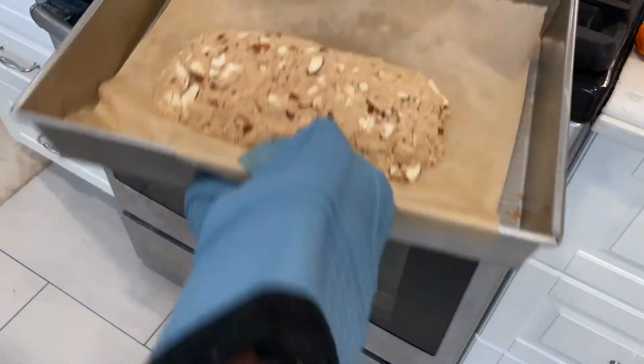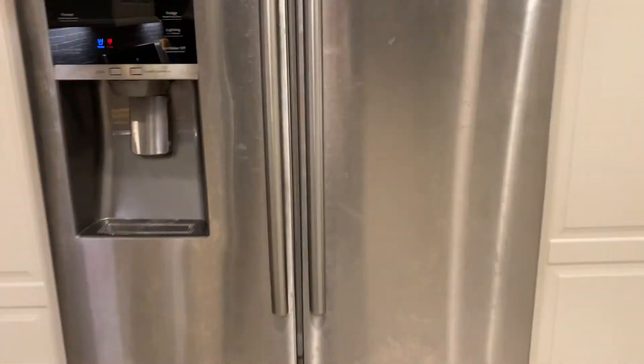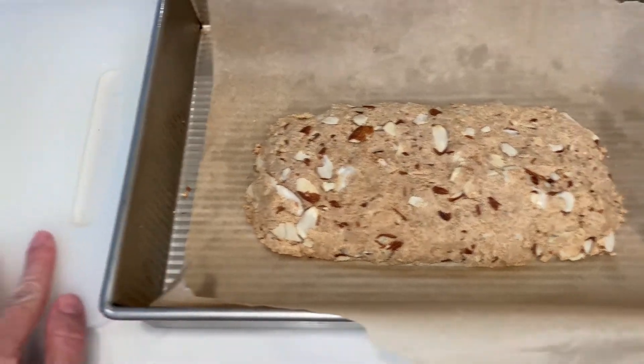Take the dough out and let it cool completely. After it cools completely, put it in the fridge for at least one hour. One hour later, transfer your dough onto a cutting board using the parchment paper to lift it.